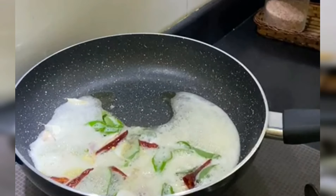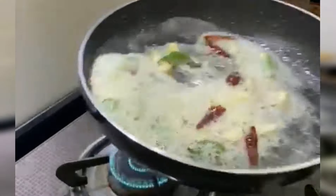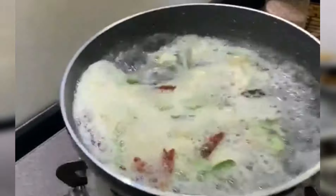Then put it in 10 pieces. You can easily cut the spoon. We can make it medium.